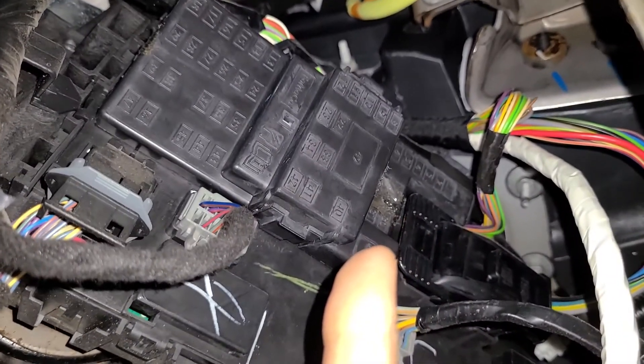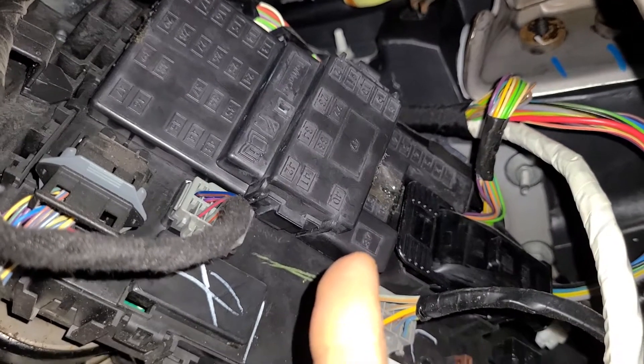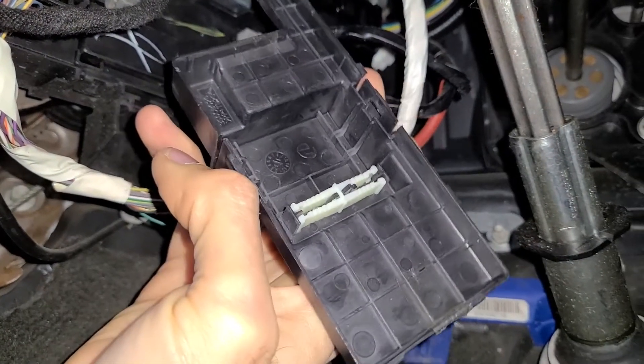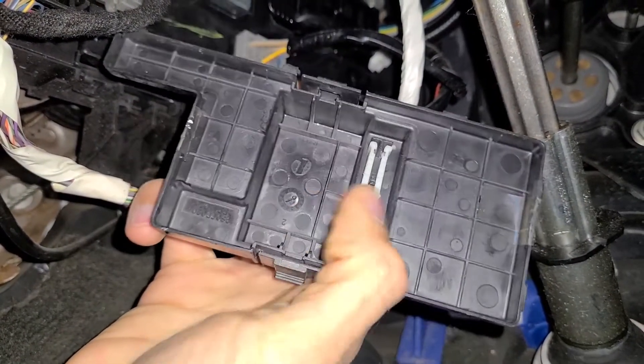This is the fuse box cover, so first you want to remove it. There are two black clips — one right here and another one on the top. You want to press those clips at the same time and wiggle the cover off. On the backside of the cover you'll also have a small white fuse puller.